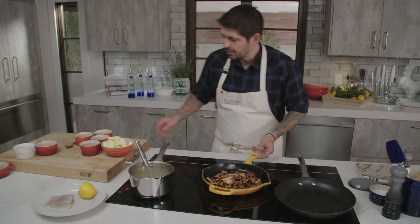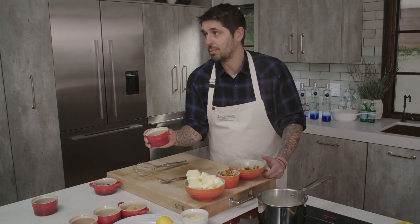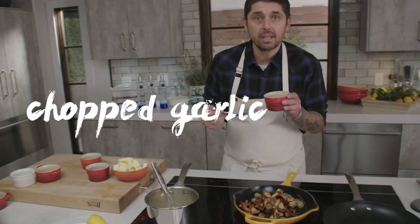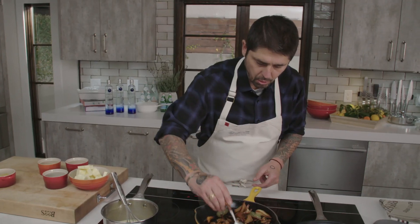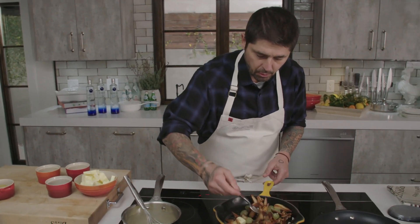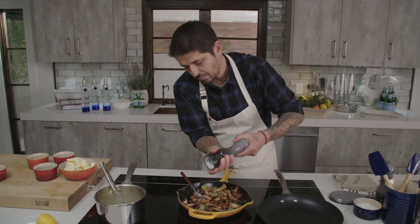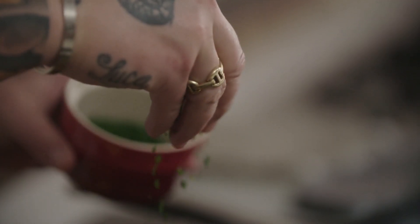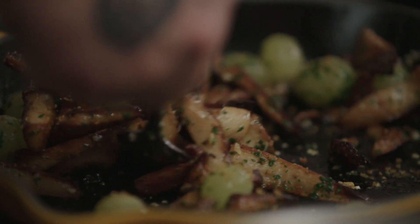I'm going to finish the mushrooms. We're going to add a little bit of grapes — I peeled the grapes before because it takes a long time. Add a little spoon of chopped garlic, a little bit of butter. We want to cook the garlic gently, not burn it, so low heat. A little bit of salt, white pepper, chopped parsley, and a little bit of breadcrumbs to make it more crunchy. And now our mushrooms are ready.